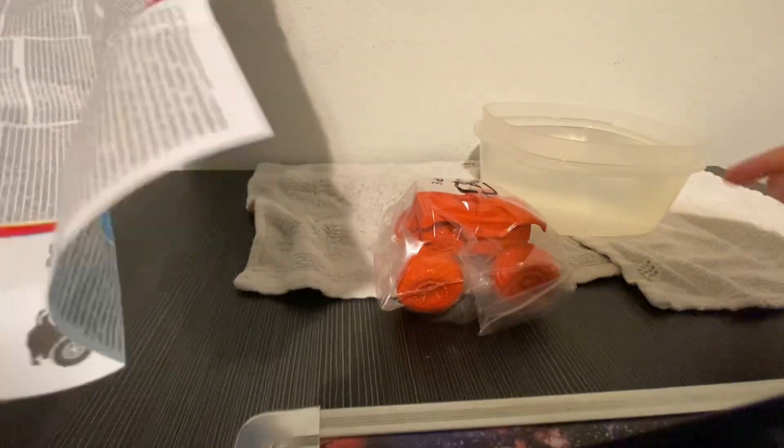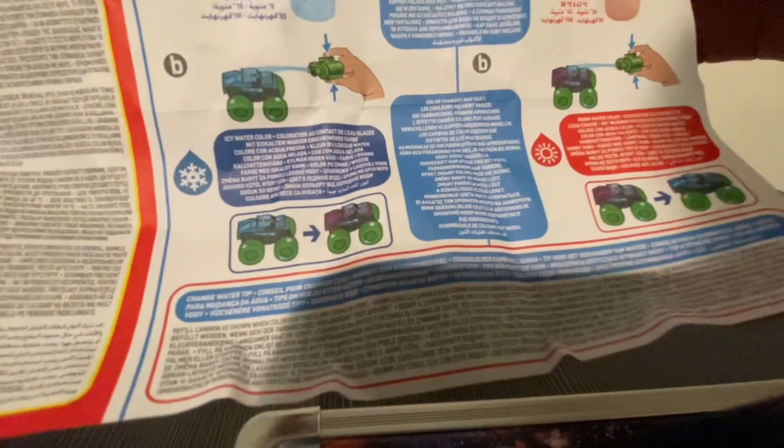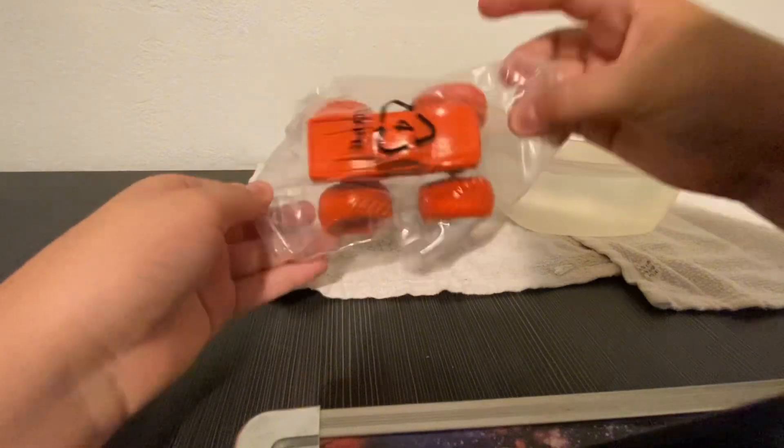I have water already. The instructions say hot water or cold water — so I can change the color! This is an interesting truck thing.